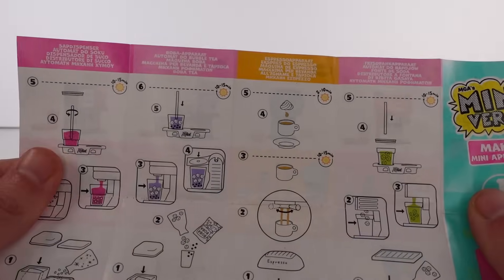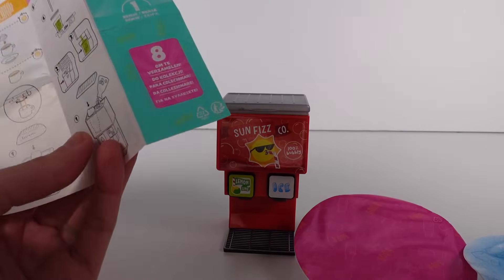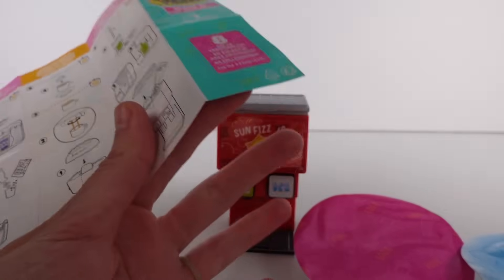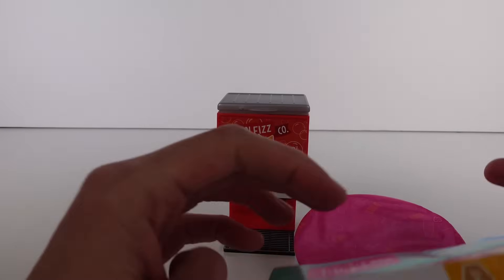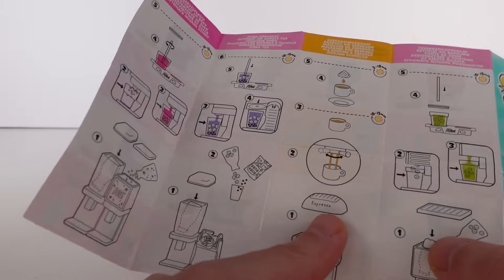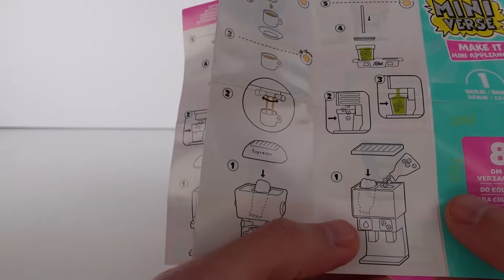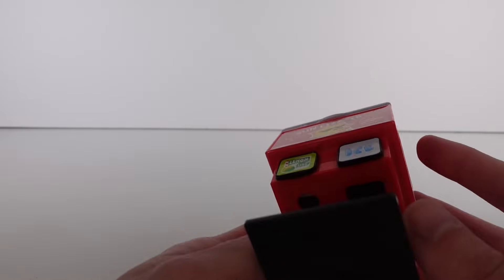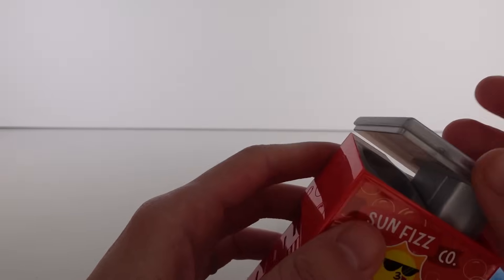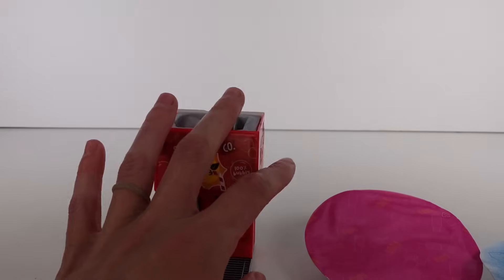It's safe to say that if it has a soda machine on the wrapper you're going to get one of the two styles — it's not very specific. The checklist shows you everything you get and how to make the items. The only downside for me personally is cleaning it afterward, because you can't wash resin down your sink or drain.